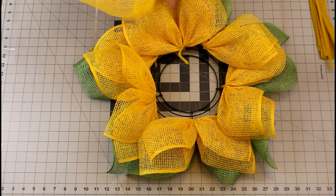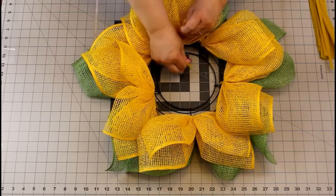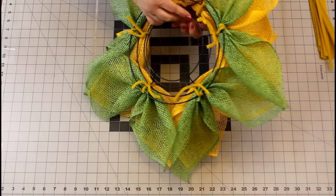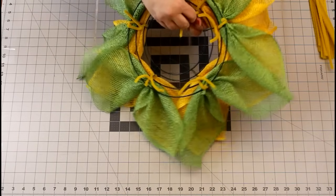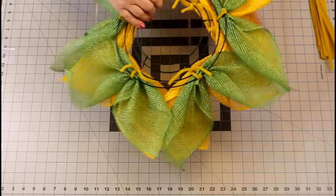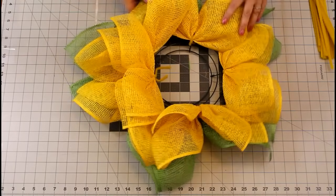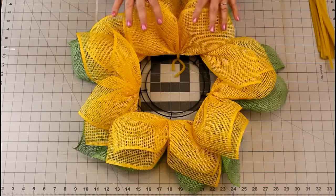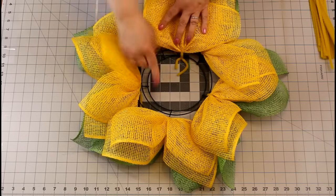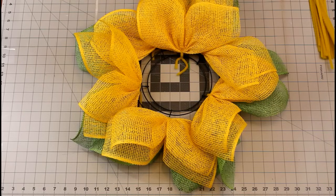Variegating them will give it a lot more body and fullness at the end and resemble more like a flower. Secure this really tightly, then flip it over and secure it to the next wire, twisting the stem there. It's very important that you do not lay your wreath down flat on your surface while you do this — if you do that you will have a mess when you're done. Now I'm going to put two petals here, two petals there, here and here, and then we'll finish the inside of the wreath.